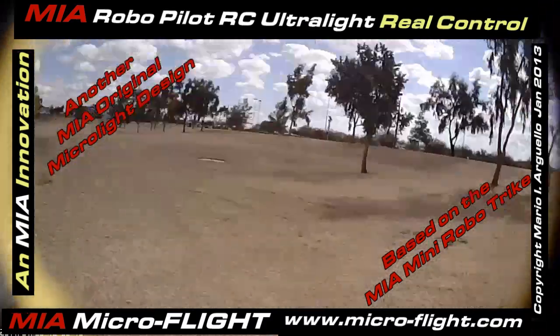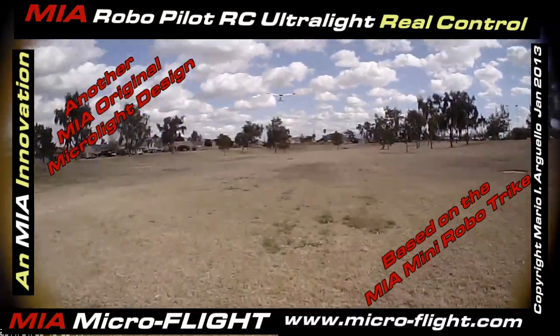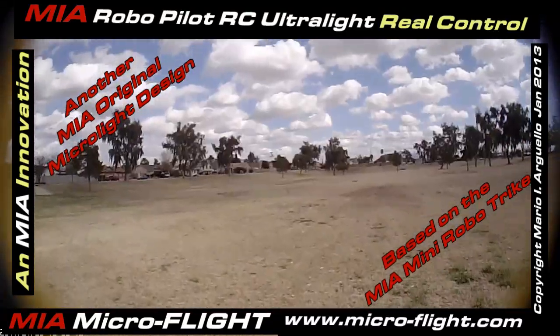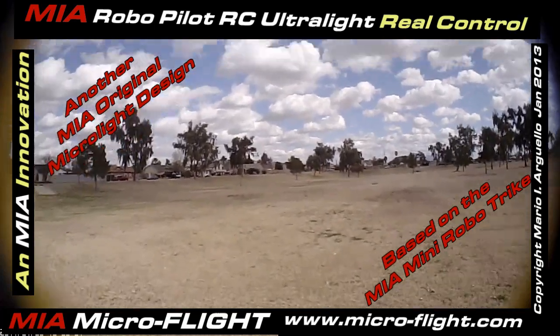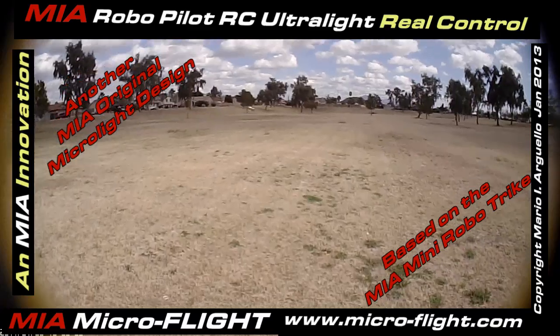Okay, let's go back and get the other model — the trike, the big trike. The Mia Easy Trike Two Point. Not the Robo, but the Mia Easy Trike Two Point. Oh, look at that, just hovering there. Nice.